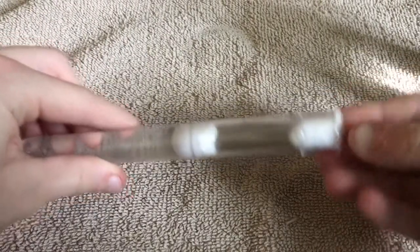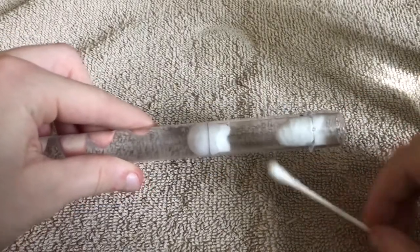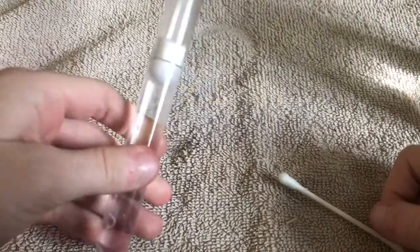Take your next cotton ball and stick it in there just a little ways to create a good-sized chamber for her, and then you're all good to go.